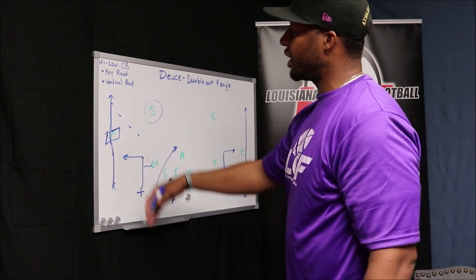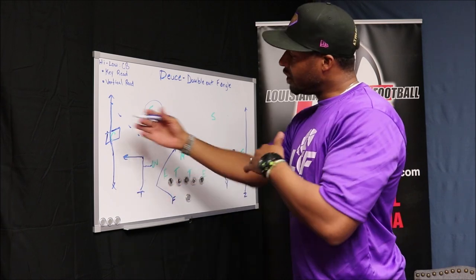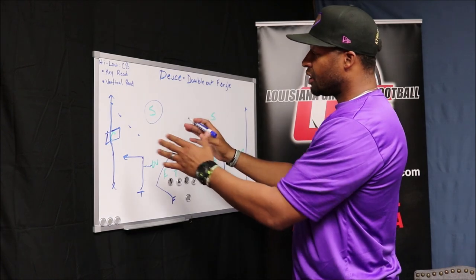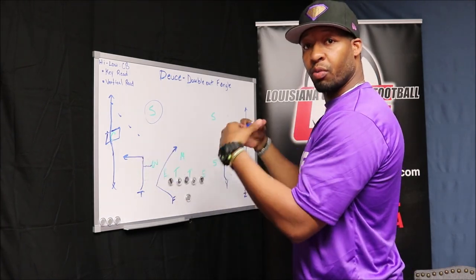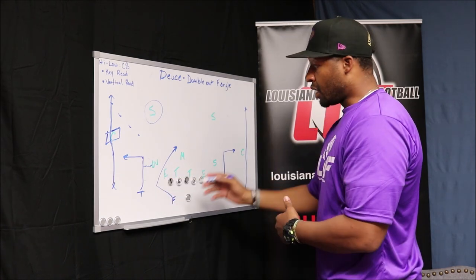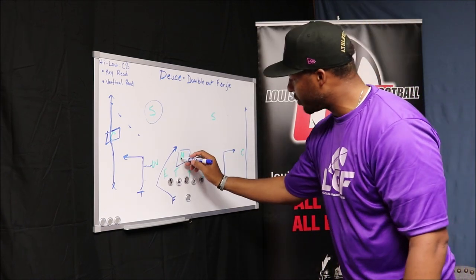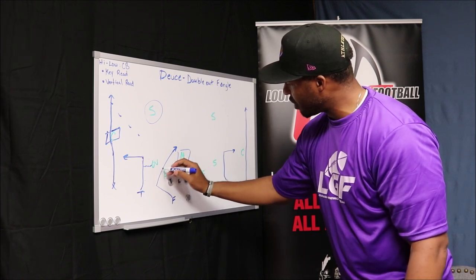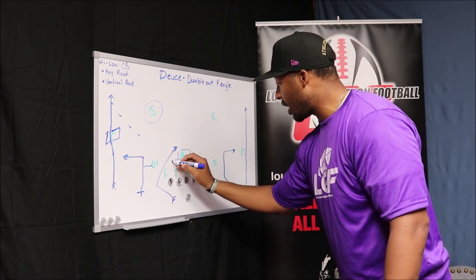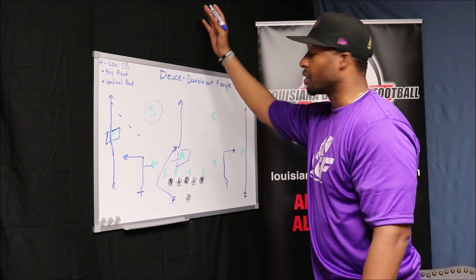Now that we have this key read on the cornerback — the high-low — he cannot make a right decision: if he's high, we're going to throw low; if he's low, we're going to throw high. That's the key read, that's the high-low. If they happen to play this well, or our route running isn't the best, we always have the safety valve coming out of the backfield with the F angle. The F is going to be running the angle, isolated on this Mike linebacker, getting him to over-pursue on the first part of the angle route — making it look like he's going to the flats — then we work back to the middle. We'll hit him in the middle, and that'll be a big gain, if not a touchdown, splitting the middle of the field.